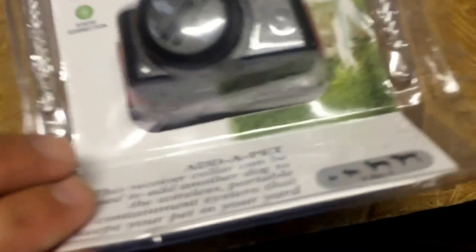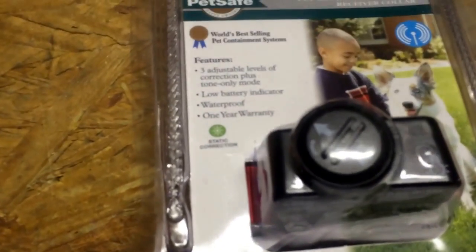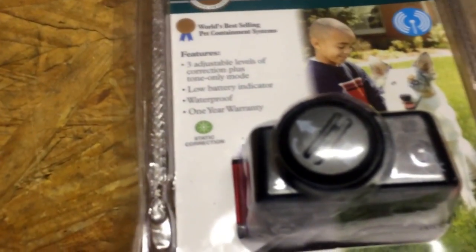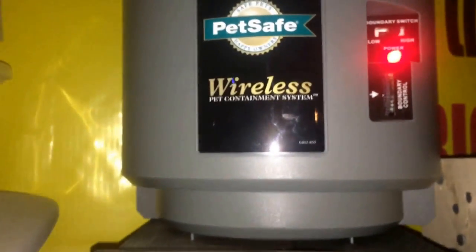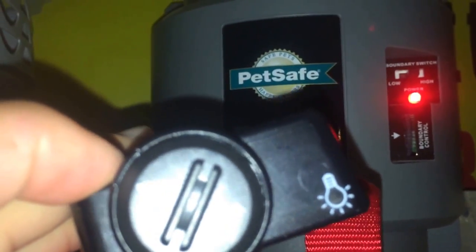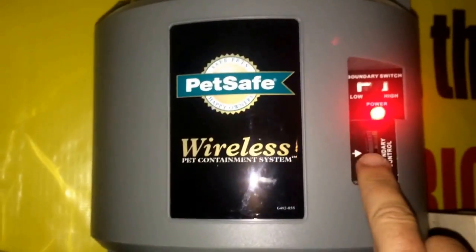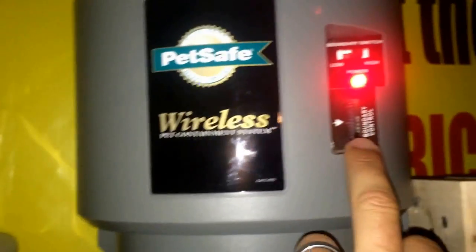Once you unpackage it, you do have to sync it with your unit, and I'll show you how to do that as well. Once you get your battery installed, you're going to sync it, so make sure it's close to the unit. Then what you're going to do is take this boundary control here and put it all the way down to number one.